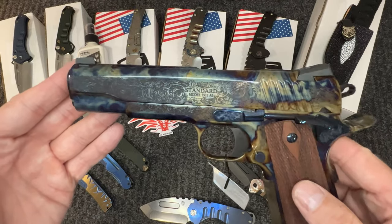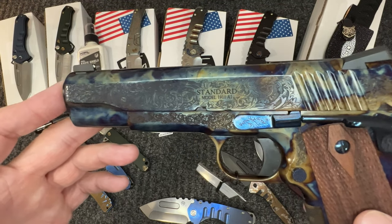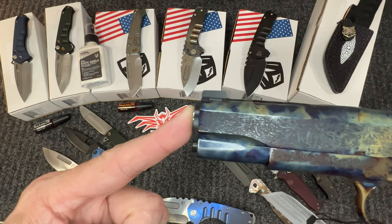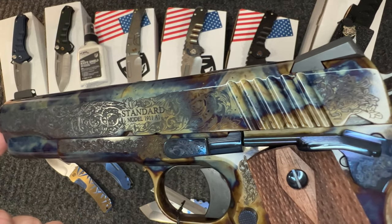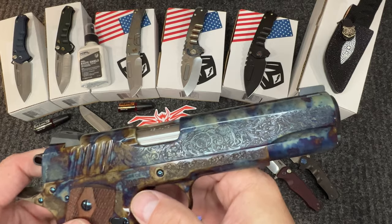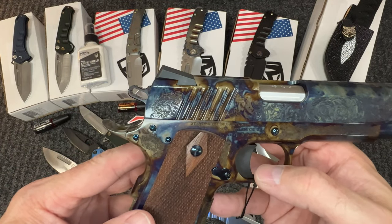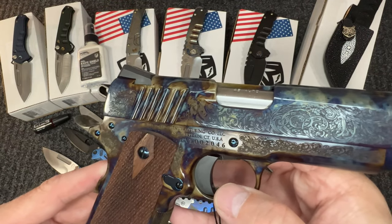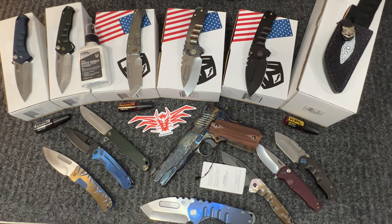As you know, we are a gun shop and a full Class III dealer. This is the Standard Manufacturing 1911 A1 — fully engraved and case hardened. The engraving is heavily done on nearly all pieces of the gun, including a skeletonized hammer. Absolutely gorgeous gun. If you're into 1911s and want one you can shoot that also represents a very awesome engraved piece, give us a call.